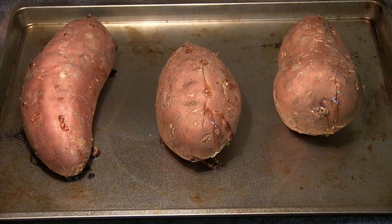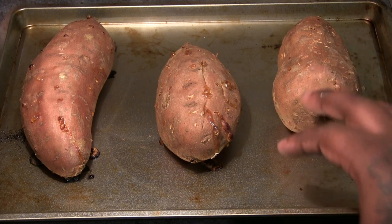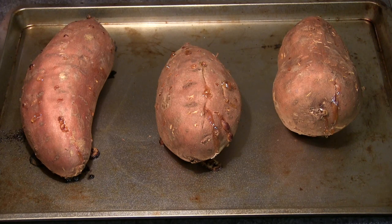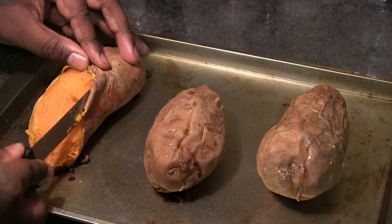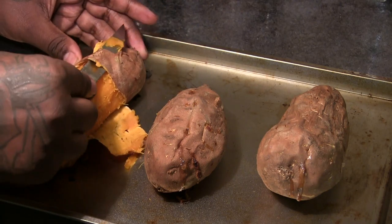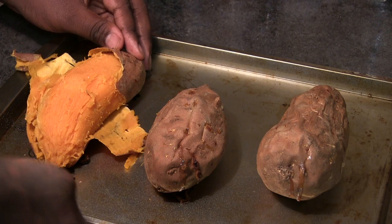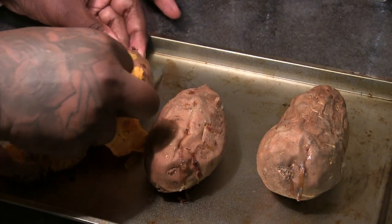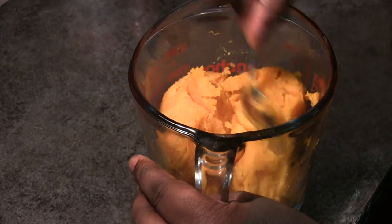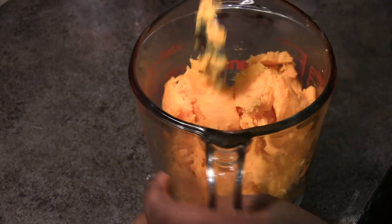That allows all the butter to get in and around the ball of dough and give it its moisture. Here are our sweet potatoes — as you can see they are done and tender. Peel the skin off those sweet potatoes. What we want is two and a half cups of mashed sweet potatoes, and usually three big sweet potatoes will give you about two and a half cups.